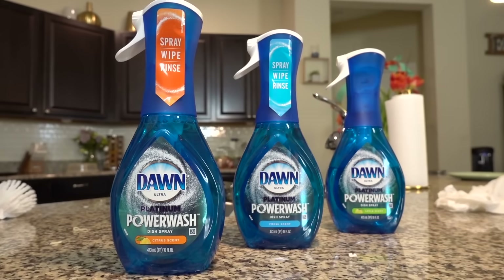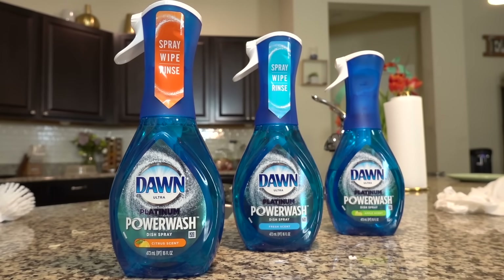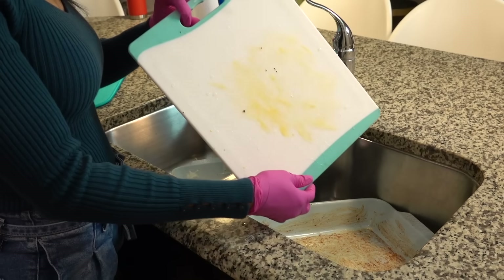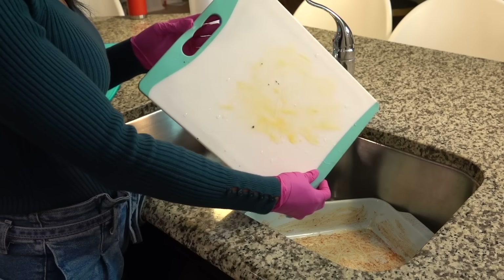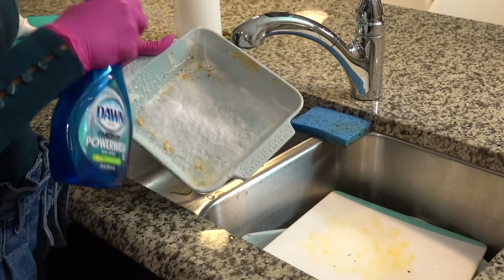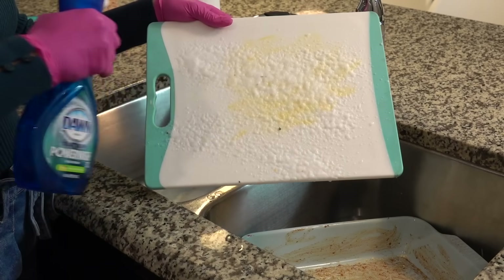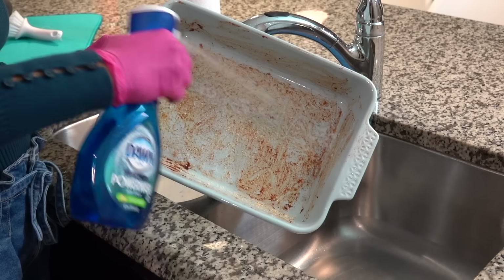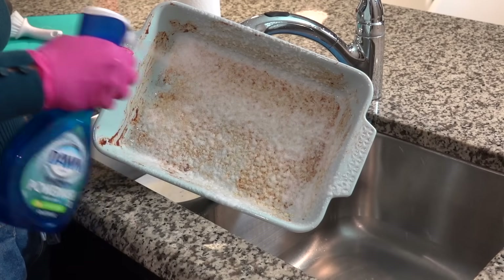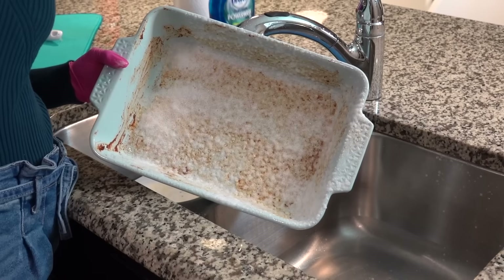I wanted to give you guys a close-up of my dish before the sauce has had a chance to sit for too long, so it'll wash away pretty easily. I'm spraying a generous amount to coat the dish and letting that sit for a few minutes. For lightly soiled dishes, just spray, wipe, and rinse. For heavily soiled dishes, you can let it sit for a few minutes, then wipe and rinse.